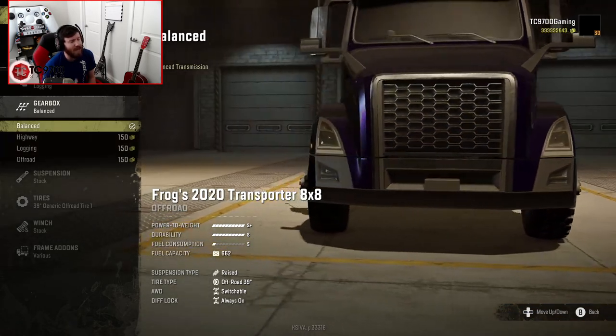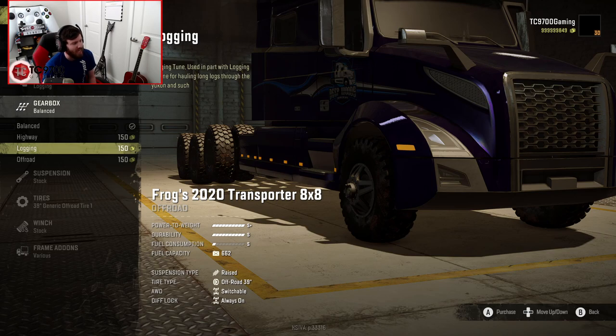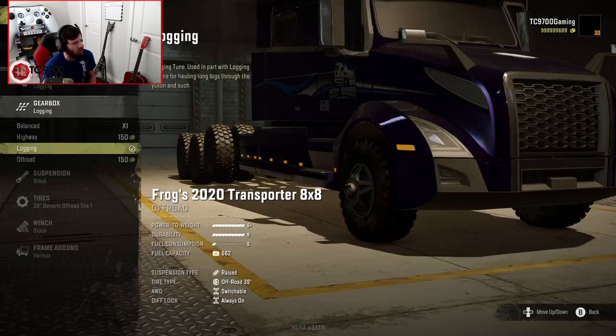As far as transmissions go, we have balanced, highway, logging, and off-road. The logging one says 'logging tune — use in part with logging engine for hauling long logs through the Yukon and such,' so basically a heavy haul tuned setup. We could use highway, but for this test I'm going to go with the logging tune.